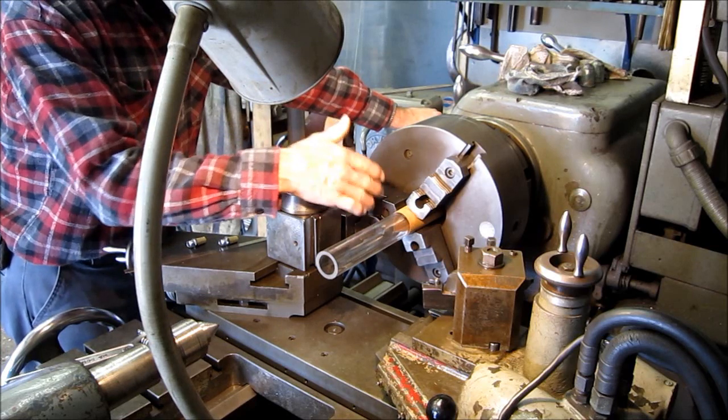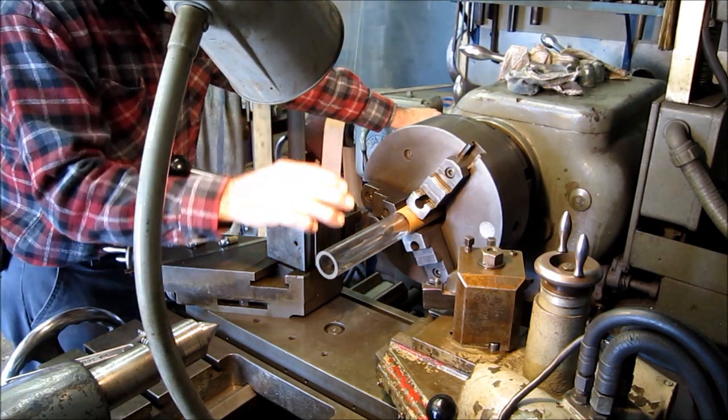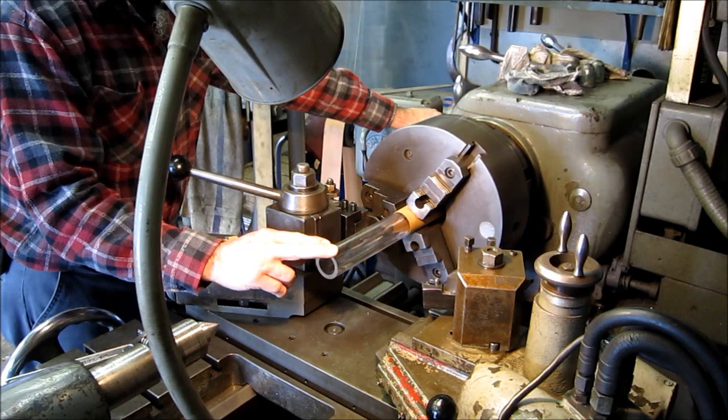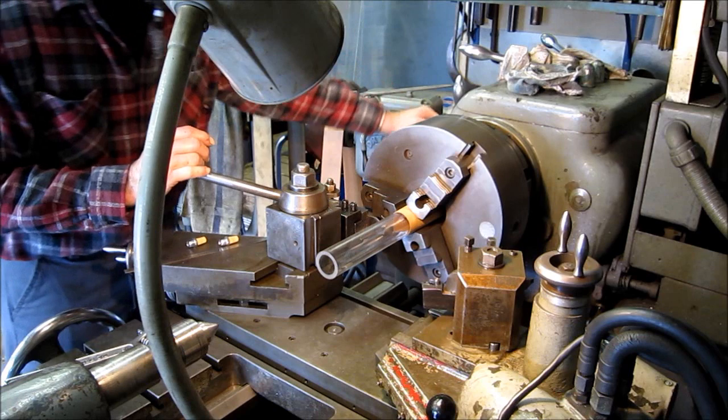Alright, we're squared up. We've got our carbide parting tool in here. In the information when I purchased this acrylic, it did say that cast acrylic is turned with carbide tooling. So this should be a piece of cake.